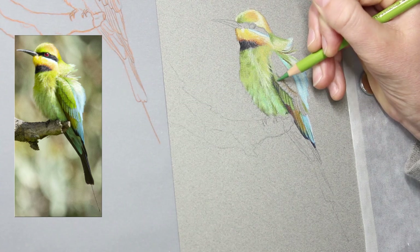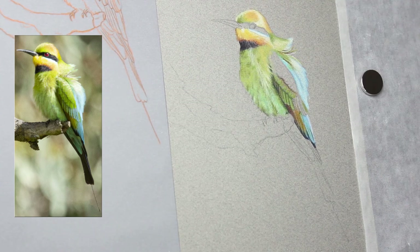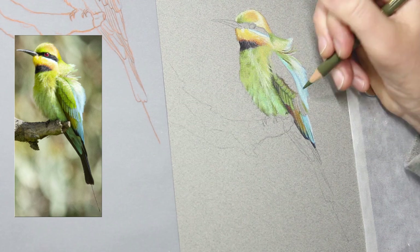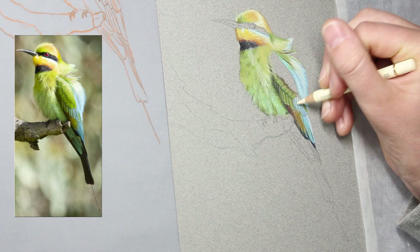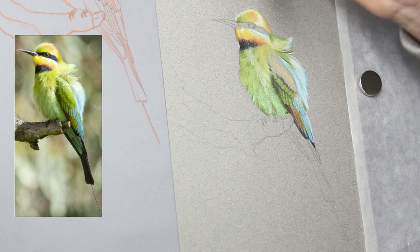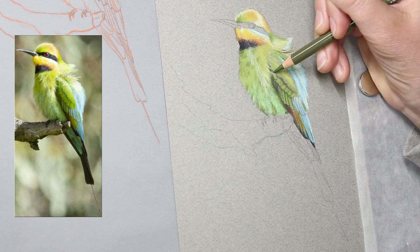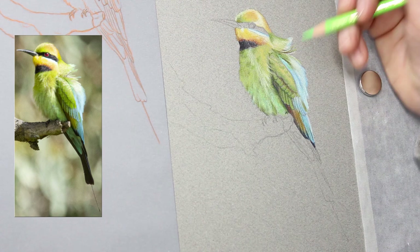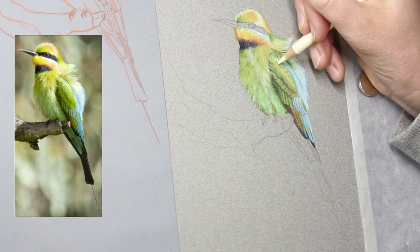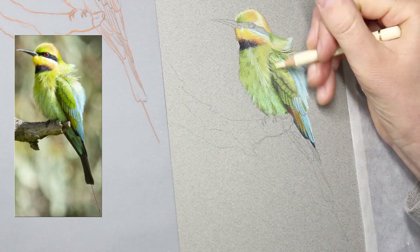These little birds are fantastic — they're the only bee eater species we have in Australia and they are just magnificent to watch. In my area they are only seasonal migrants, so they come down here to breed once it warms up for the summer. They are aerial hunters, hunting insects like bees and dragonflies — absolutely stunning little birds.